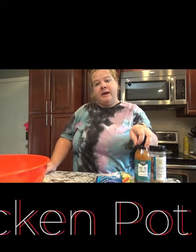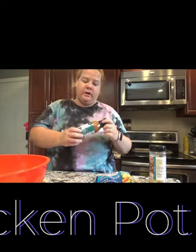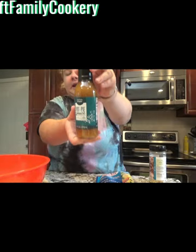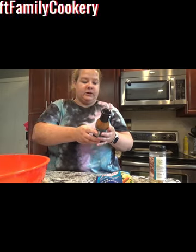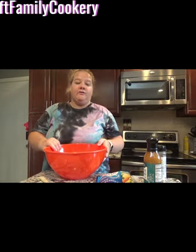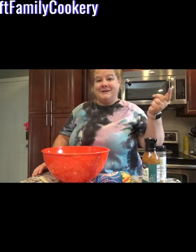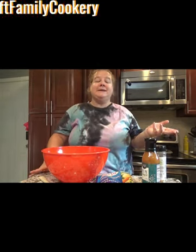I'm a consultant with Tastefully Simple and they came out with some new products for this fall and winter, and one of them is the pot pie sauce. Check it out — the pot pie sauce. It looks very savory and I'm really excited to try this out. If you have any questions about the sauce, let me know in the comments below. One of the cool things about Tastefully Simple's products is how versatile they are, so you can go to our website and find thousands of recipes for any product.